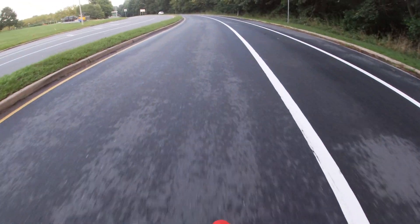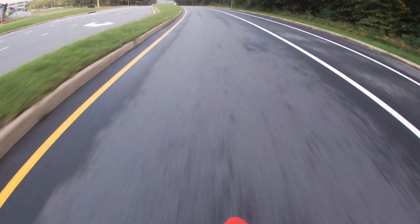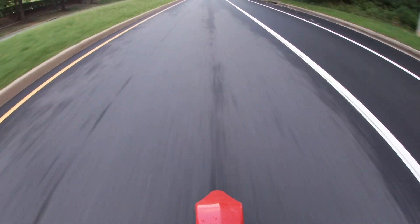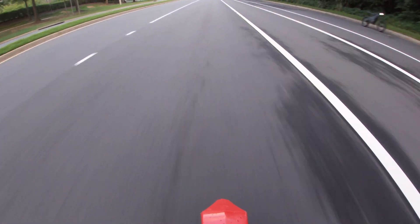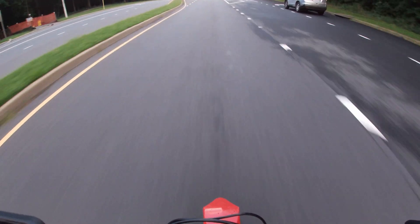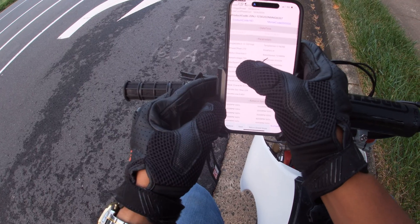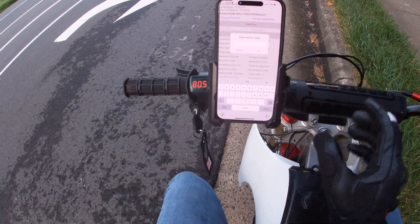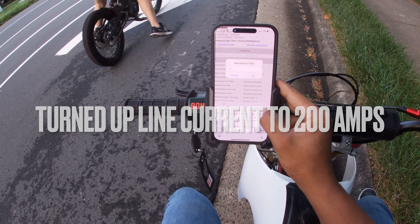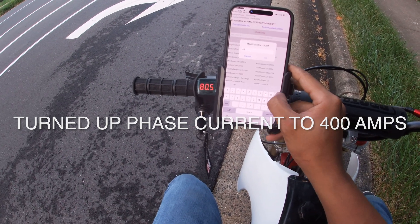Let's give this a run. Oh, okay — that was only 63 miles an hour. You want to go again? Yeah, I'm going to do one more pass. Let's do this.